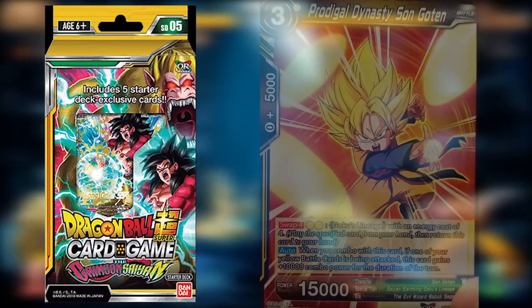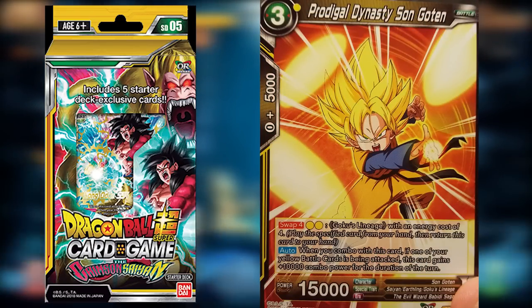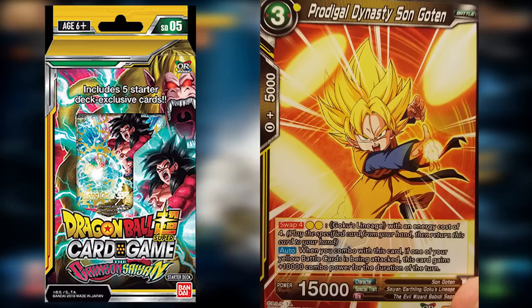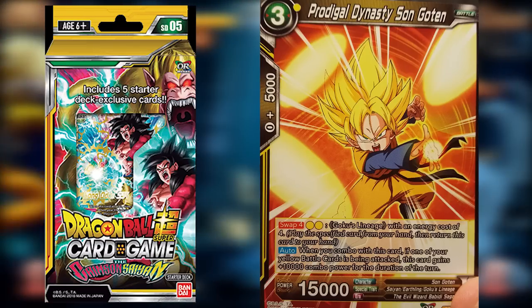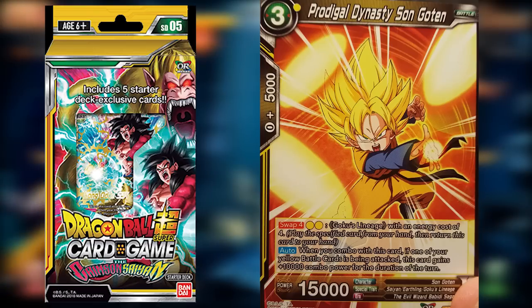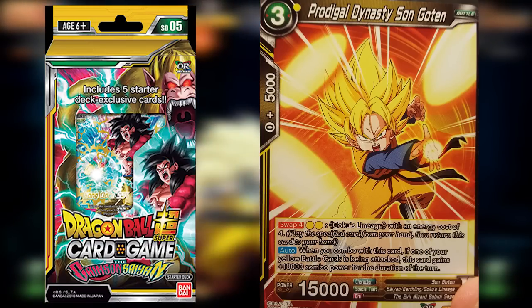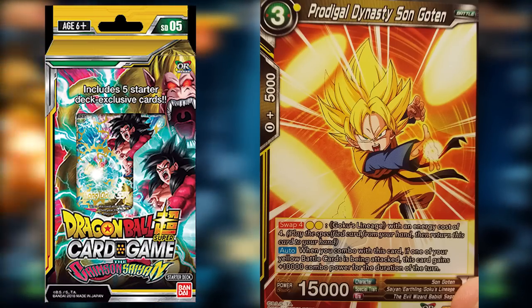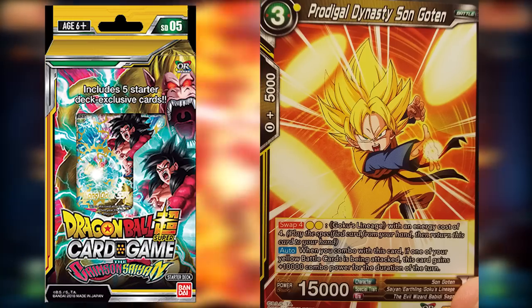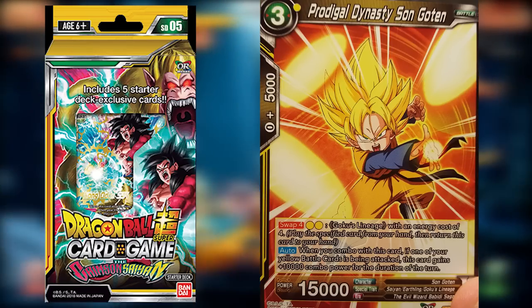Prodigal Dynasty Son Goten is something a little different — he's actually super useful for comboing. When somebody attacks your card or when you attack, you get a chance to combo with other cards to increase the power of the attacking or defending card. When you combo with Goten, if one of your yellow cards is being attacked, this card gains 10,000 combo power for the duration of the turn — meaning you're adding 15,000 attack to a card you don't want to lose. Super clutch for stopping damage.